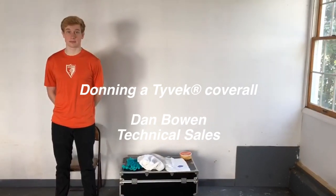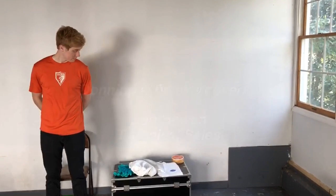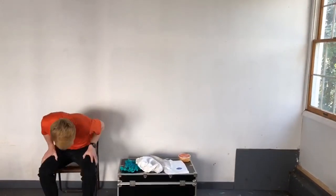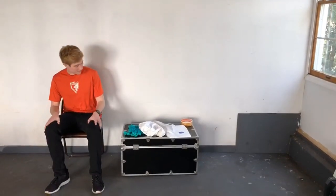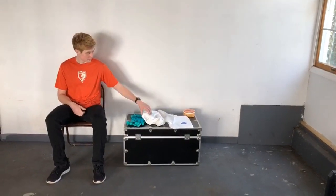Hello, my name is Dan, I'm with DuPont Personal Protection, and in this video we're going to review the donning procedures for a Tyvek protective coverall. This is going to be a self-donned garment — my assistant Matt is going to demonstrate. We have a chair behind Matt; it's always a good idea to have a chair available for both donning and doffing protective apparel, whether that's general protection garments or Tychem chemical resistant garments.